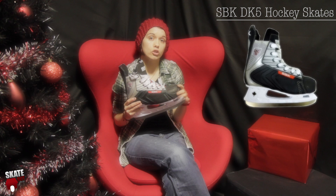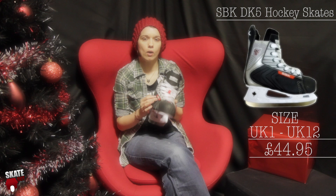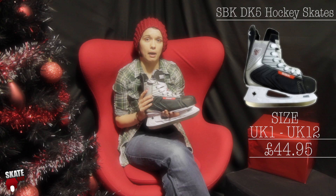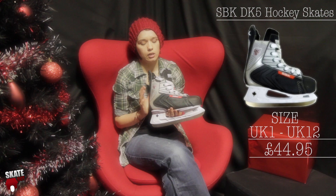We've also got the SBK DK5. This is a great recreational skate and it runs in sizes from a junior size 2 all the way up to an adult size 12. It's got quite a wide toe and quite a sturdy ankle. This is really good for anybody that's just looking to have a bit of fun, get started at skating and just get back onto the ice. At £44.95 it's a really great price for Christmas, and it's a good skate that will last you as well.